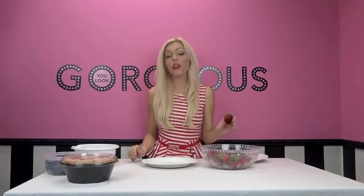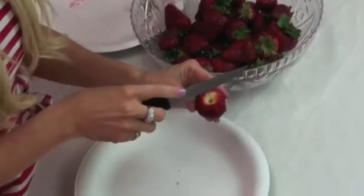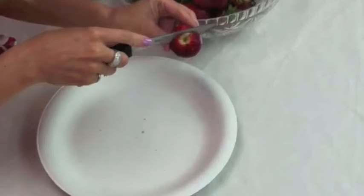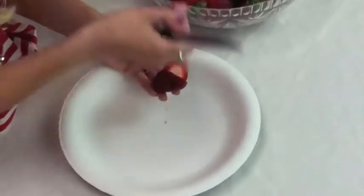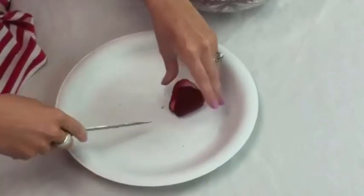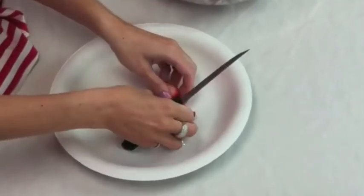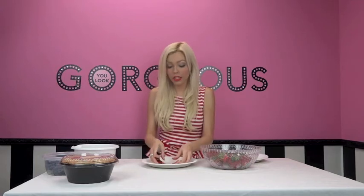Now we're going to cut up our strawberries — these are already washed and dry. If you've never cut strawberries, here's a quick and easy way: cut a little triangle into the top of the strawberry to remove the stem, then cut it into fours — in half, and then in half again. If you have really big strawberries, you may need to cut them in half again. Just throw those in a bowl and repeat for all the strawberries.